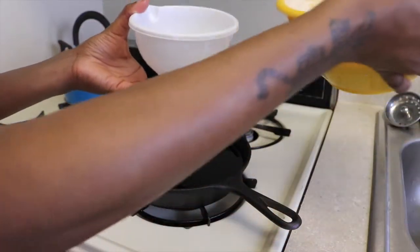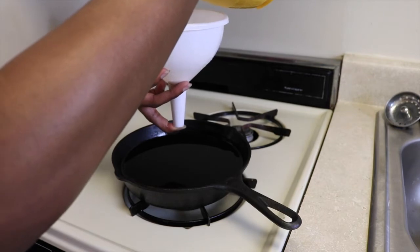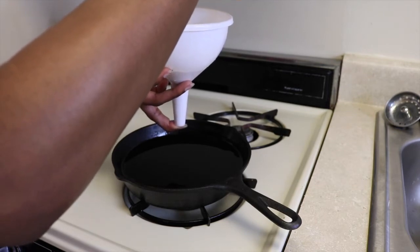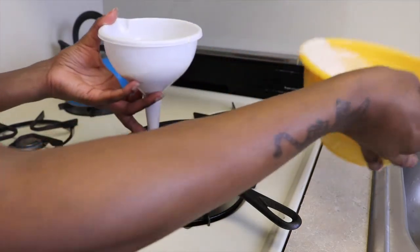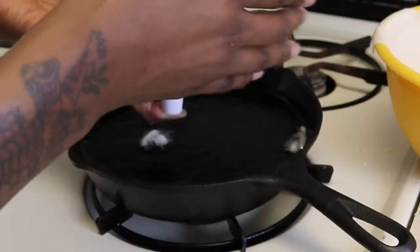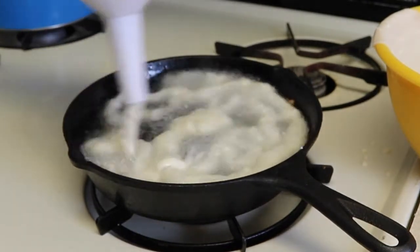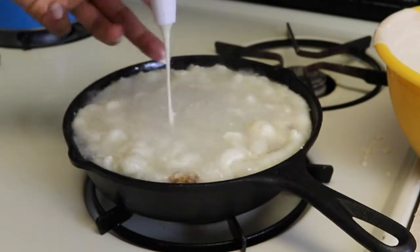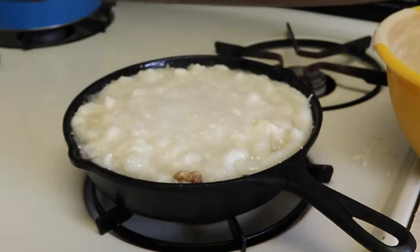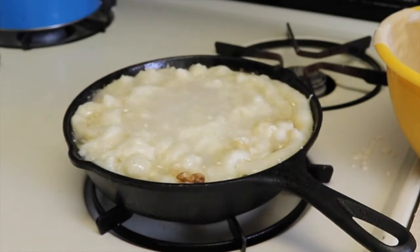You want to cover the hole of the funnel when you're pouring in the mix so that it doesn't start spilling out right away. I'm filling the mix up to about halfway of the funnel, then just let your finger go and start pouring. You can do any kind of design, go in any direction you want — I just free-balled it.